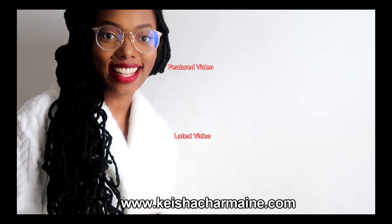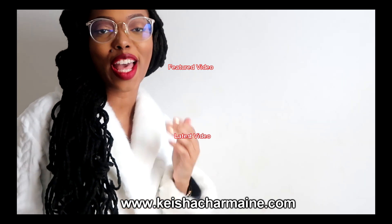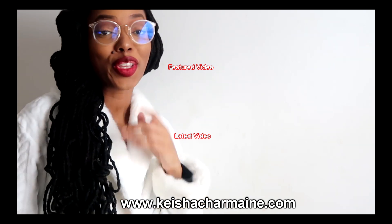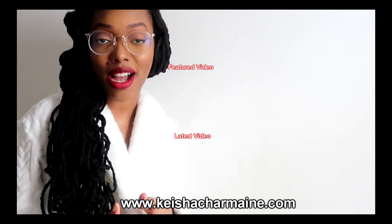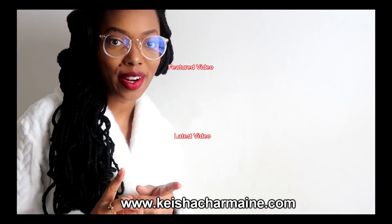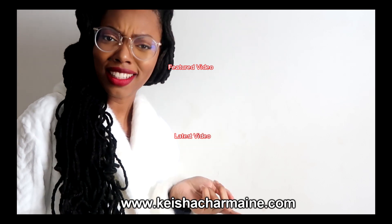Thank you so much for making it to the end of this video. If you liked it, please give it a big thumbs up and remember to subscribe. You can always visit kishasharmai.com for hair growth products, hair accessories, and more. Check out my featured video and my latest video!